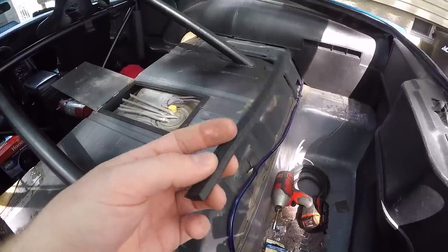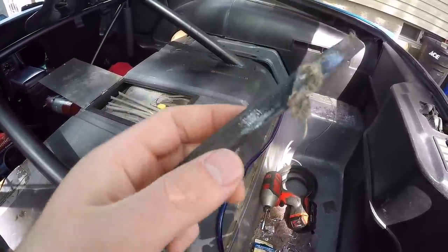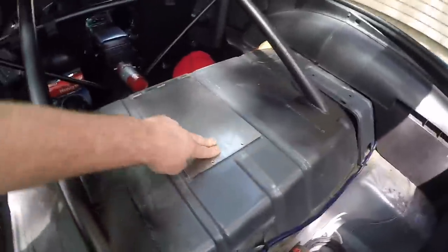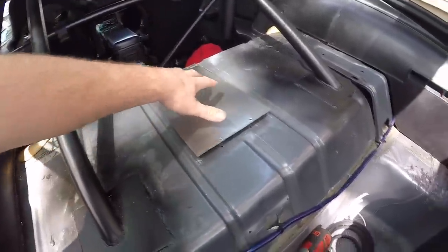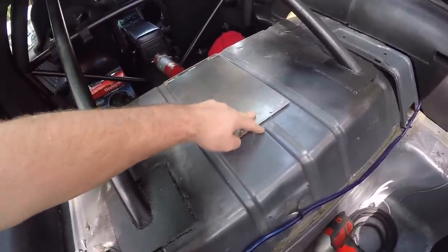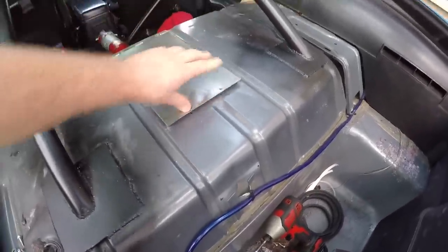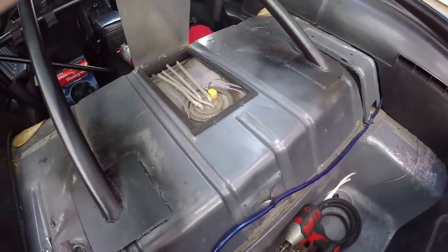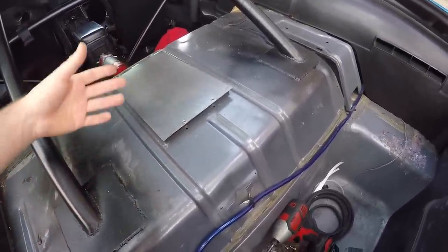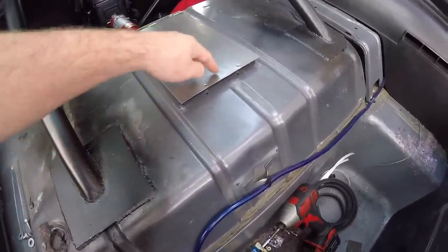I used automotive and marine weather stripping — it's peel and stick. Put that around the hole and it really cleans it up. I have a nice little access door if I ever need to get to the pump again — no more dropping the tank. To latch it closed, they didn't have a latch at Lowe's that I liked, so I just used two tek screws and washers. This isn't going to need to be opened much at all — probably only to change the pump. It'll be hidden under the carpet and I didn't want a bulky latch sticking up.